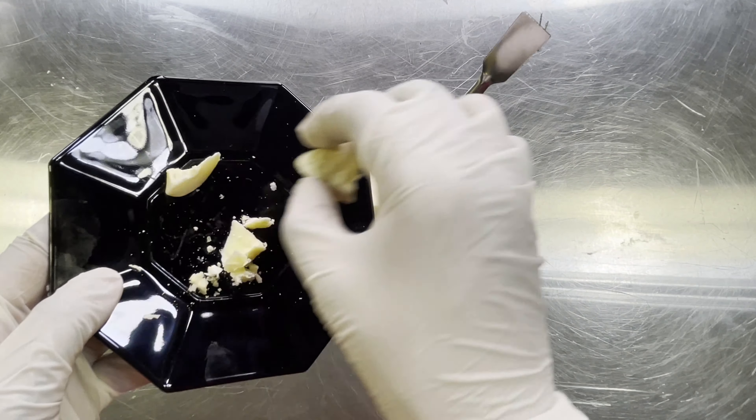Next we're going to add our vitamin E oil. Since this formula has both oil and water phases, we also want to add antioxidant ingredients that can protect the integrity of our oil phase. Now we have our oil phase and water phase both heated, and we're going to do the basic emulsion process — pouring our oil phase into our water, because this is an oil-and-water emulsion. We're going to pour the oil into the water and begin creating the emulsion.